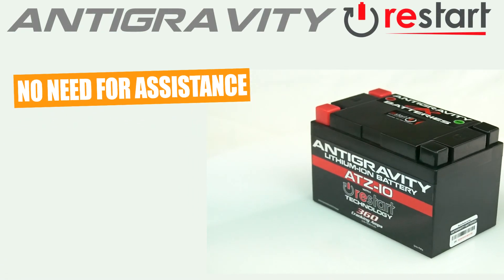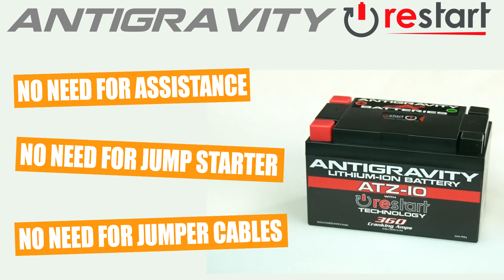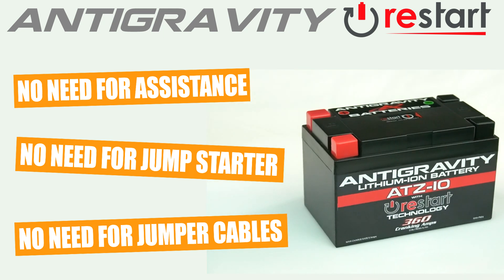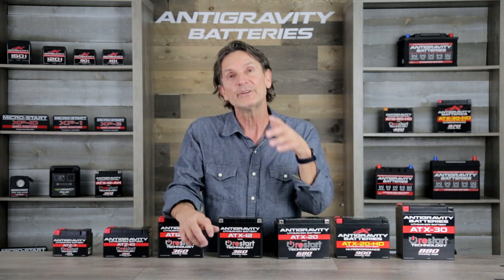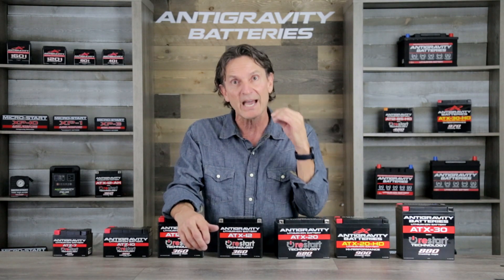There's no need to worry about finding assistance or having a jump starter or jumper cables. For example, if you leave your lights on, stored the bike too long, or played the stereo in your UTV too much, the Restart battery will get you out of that dead battery emergency by allowing you to still start the vehicle even though you over-discharged the battery.